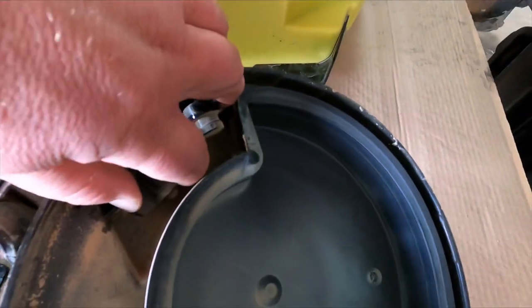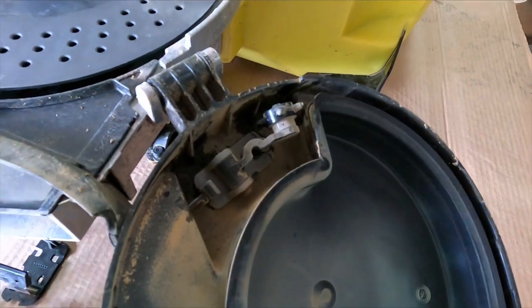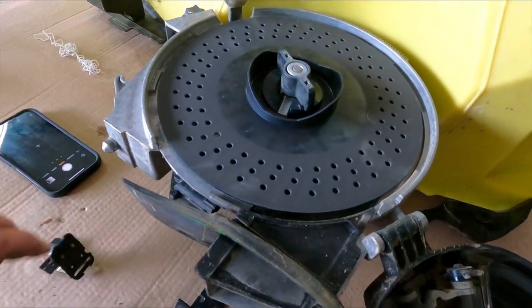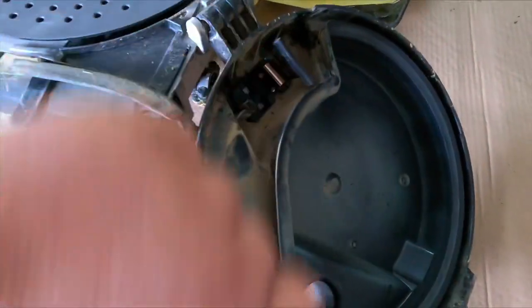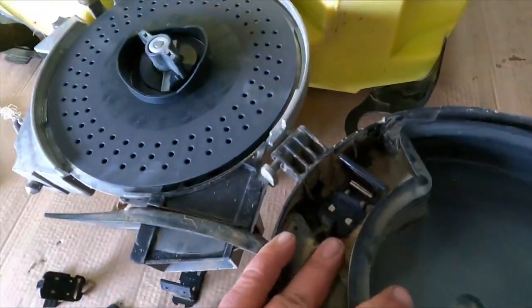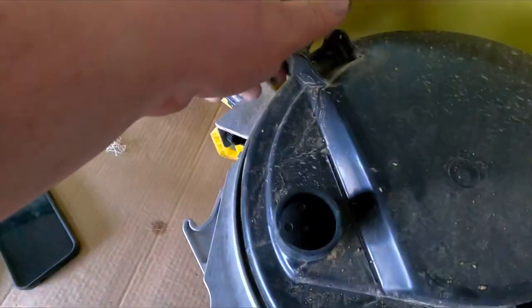Next thing we've got is our knockouts. We've got a knockout for corn that we will not be using, so I'll get it out and we're going to put in the scrapers. Let's get that done — got the scraper in there, make sure it's back in there, fold it over.